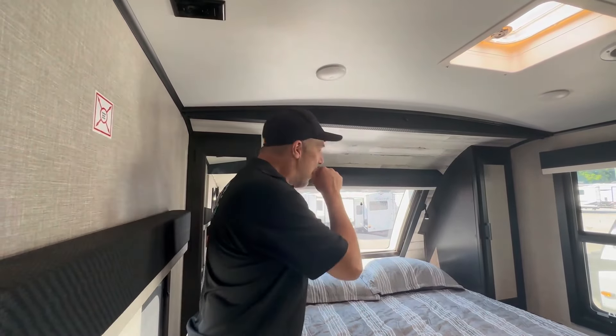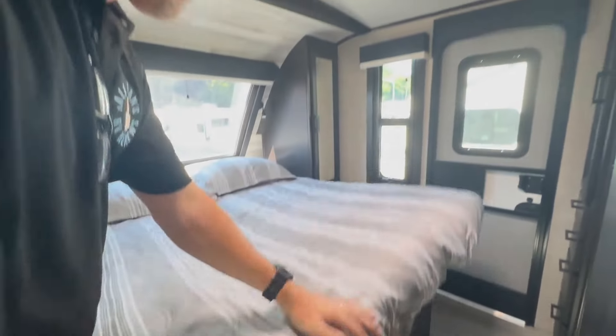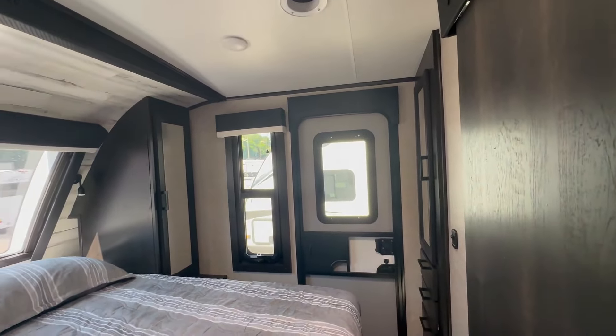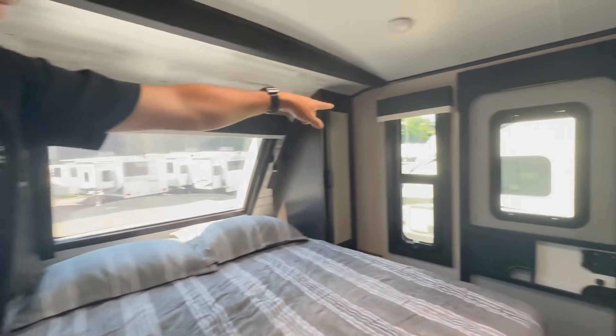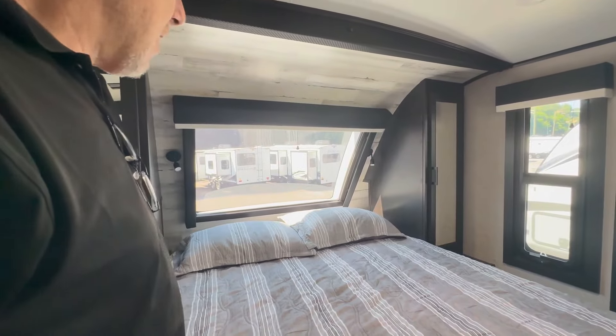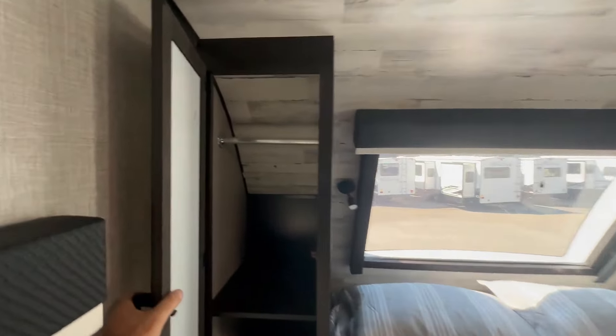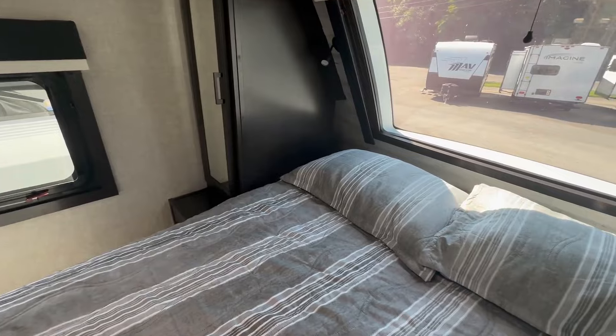Here we are in the bedroom. There's storage underneath the bed, and there is a dedicated entry into the master from the outside — the door was locked so it wasn't open during the tour. You've got some nice windows in here. The bed looks like a residential queen — I believe that's 60 by 80. You have some hanging and shelf space here depending on how you want to use it, plus power and USB down here for a CPAP. There are some cubbies up where the pillows are to stash your phones for charging.